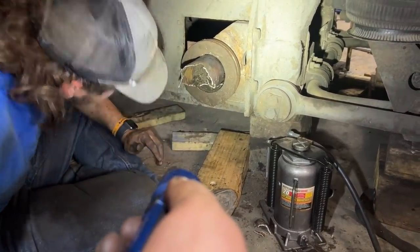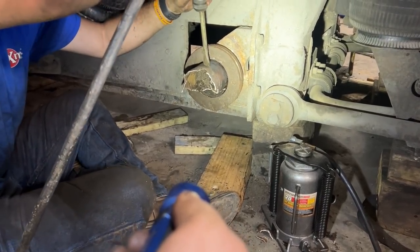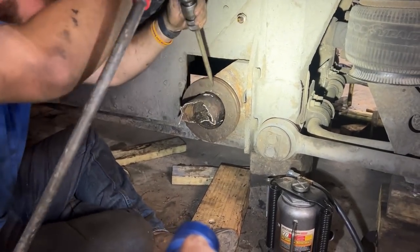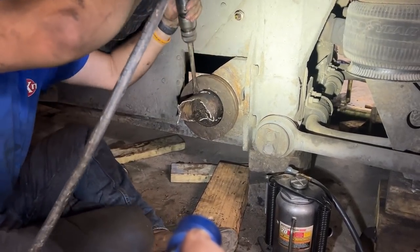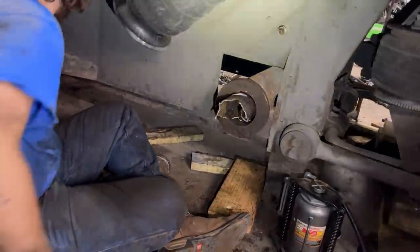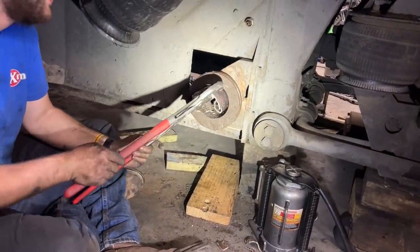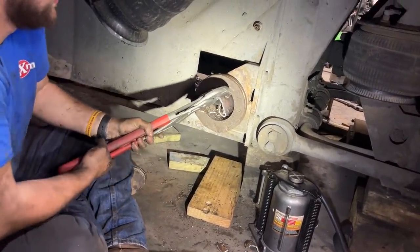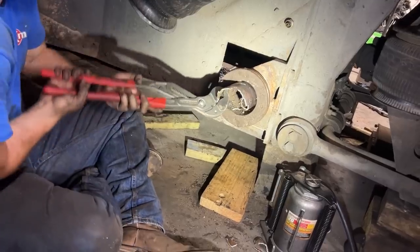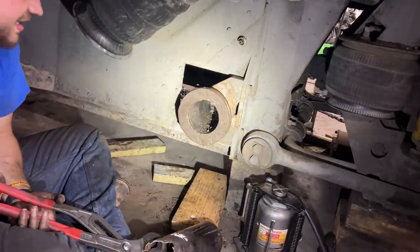What if you take the air chisel and hit down in the center and try to collapse it? Like here? Sideways and towards the back, get closer to that. I'm going to grab my purse. There's a possibility. Ta-da.